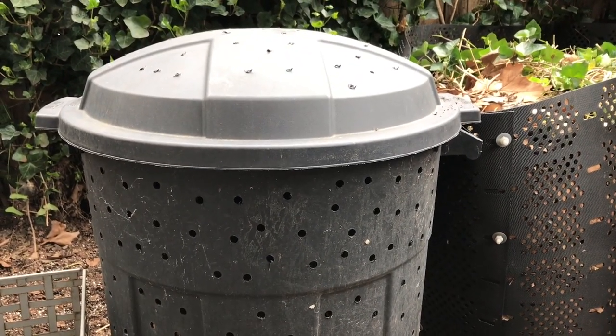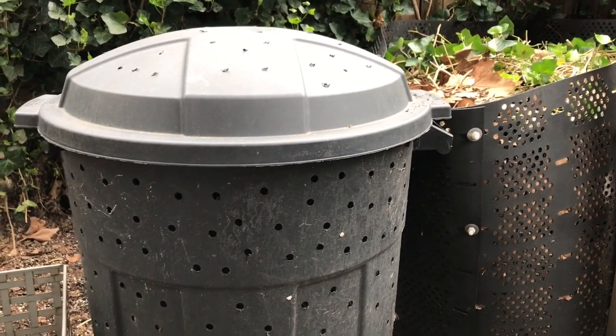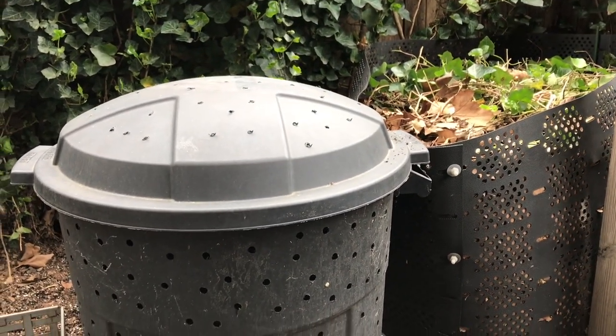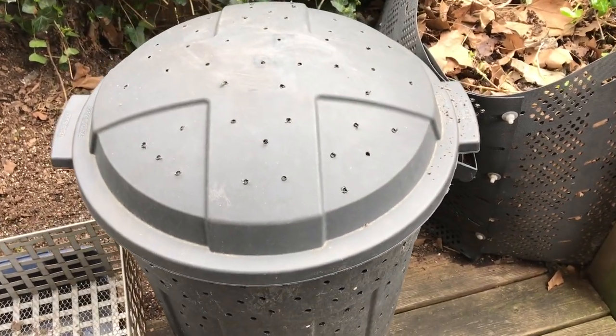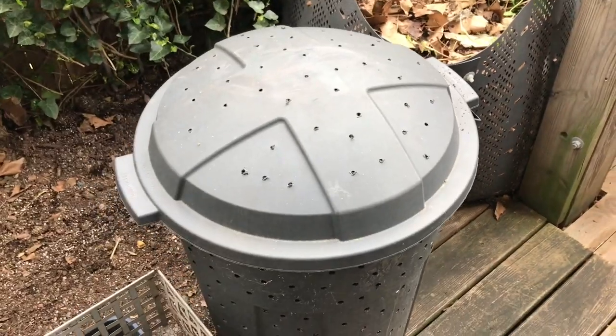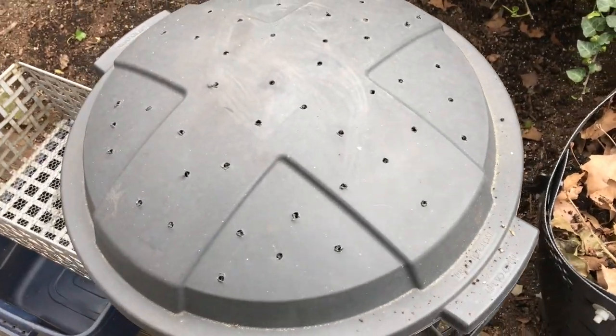It turns out they stick around even through the colder months — they just burrow down and disappear, and then when it's warm enough they come back up. So knowing that, if you can add red wiggler worms to your composting efforts they will definitely help, and especially with the trash can where it's a little more challenging, they should definitely help break down your material that much better.